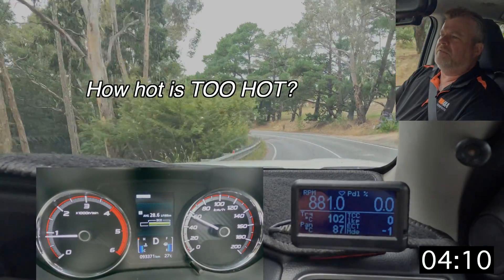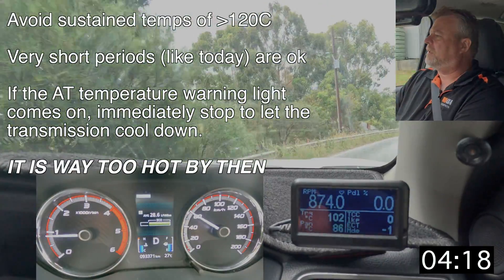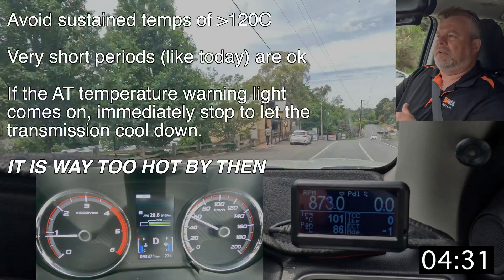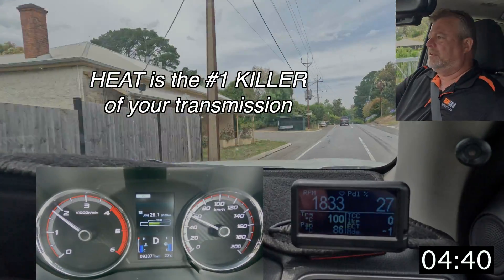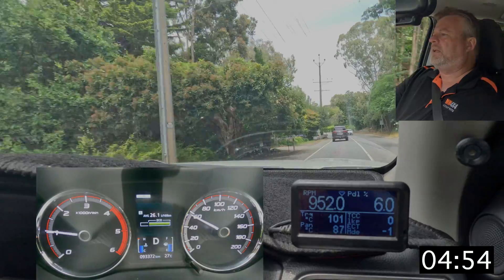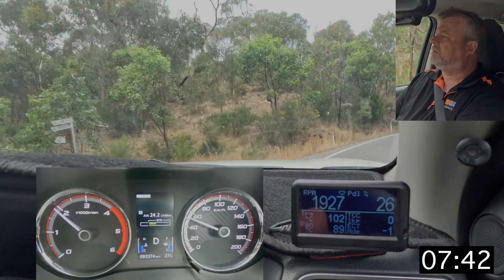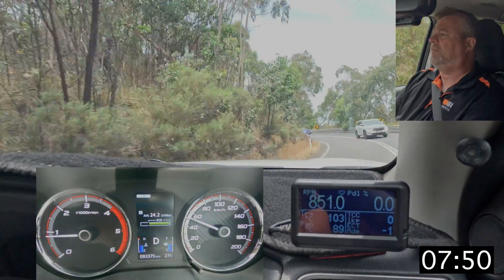People often ask how hot you should let the transmission get. I use 120 degrees as the point at which, if I can, I'll pull over and take a rest. The oil starts to degrade at about 125 degrees, and once you're hitting the 130–140 mark it's starting to leave tarnishes through the transmission and harden and damage the seals. So as a guide, once it's at 100 it's pretty hot but there's no need to pull over — it's when you start hitting around 120 that's my limit. In this last section, not particularly taxing, but you can see the torque converter is unlocked and the temperature is climbing again.